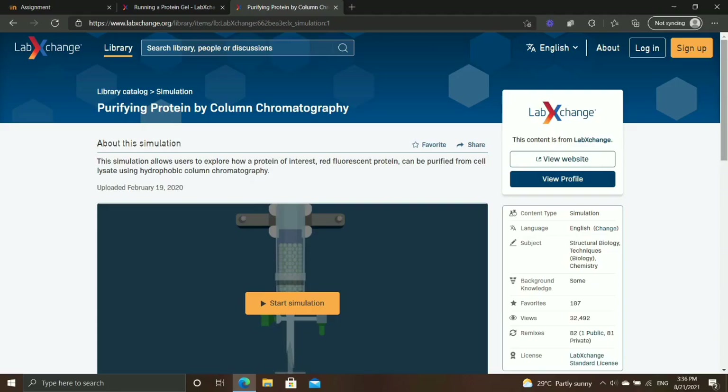Today I'm going to show you guys purifying protein by using column chromatography methods. Column chromatography is a preparative technique used to purify compounds depending on polarity or hydrophobicity. In column chromatography, a mixture of molecules is separated based on their differential broad partitioning between a mobile phase and a stationary phase. Our main goal today is purifying protein expressed in E. coli cells from a recombinant plasmid.